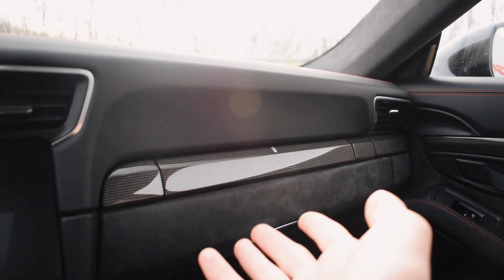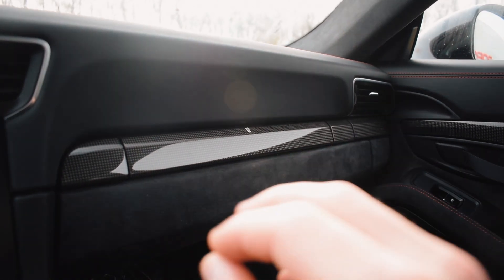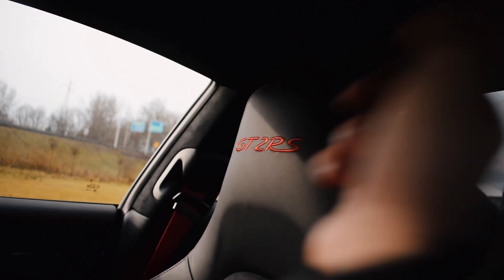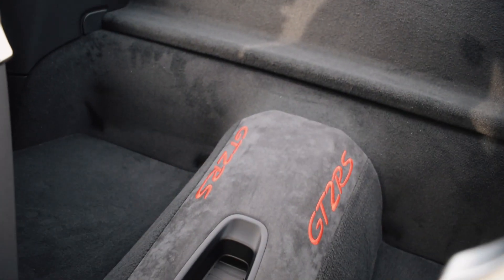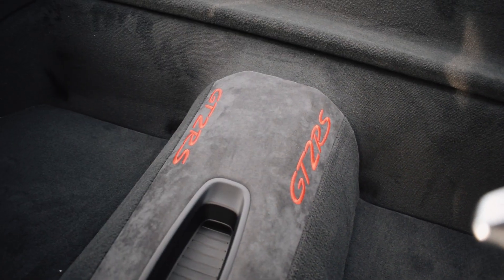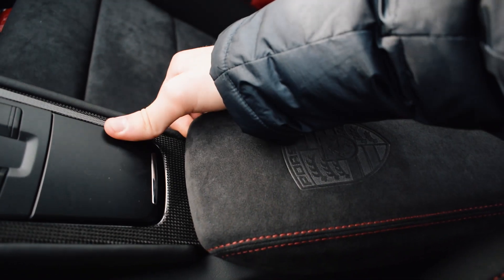Here you have the cup holders from Porsche, which is really practical — although this is the hardcore fastest 911 they ever built, it still has cup holders. Then you have the nice door strap handles and your window controls to manage both windows and wing mirrors. There's a nice GT2 RS logo embroidered in the headrests, and in the rear where the back seats would normally be, the model name is embroidered — really cool. This specific car also has the Porsche logo embroidered in the center console.